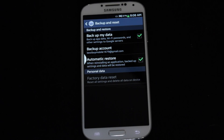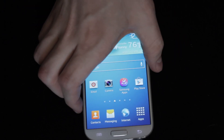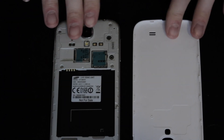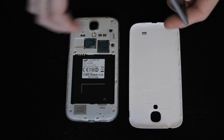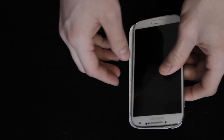The second way is going to be a button combination. For the button combination, the first thing you're going to want to do is remove the battery. So you take the battery out, give it about three to five seconds, then place the battery back in and put the back plate back on.